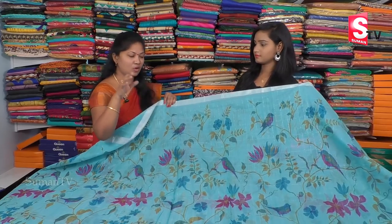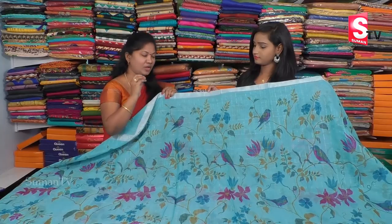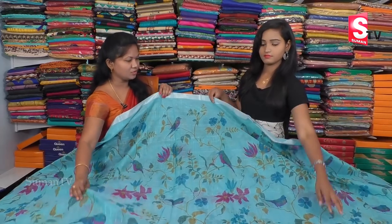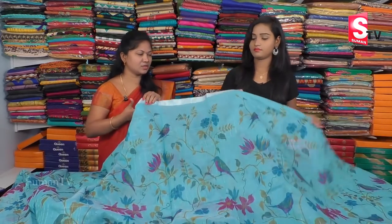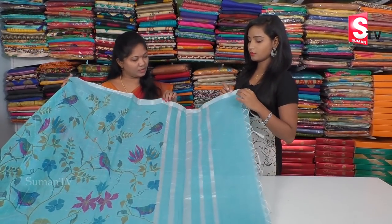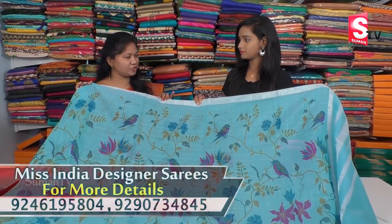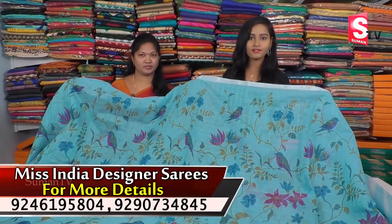You can see the fabric and touch the fabric. There is a lot of quality, a lot of hand wash, and a lot of clarity. It's very simple — there are a lot of clothes. What is the cost? It's 850 rupees.